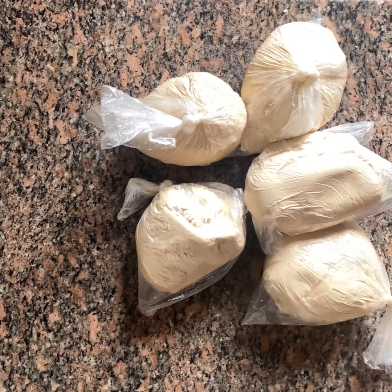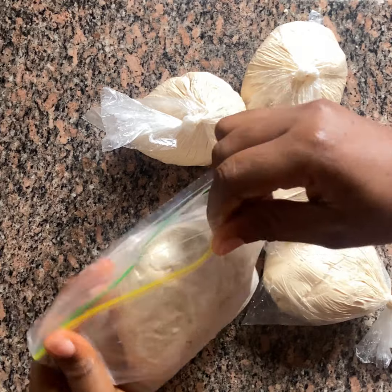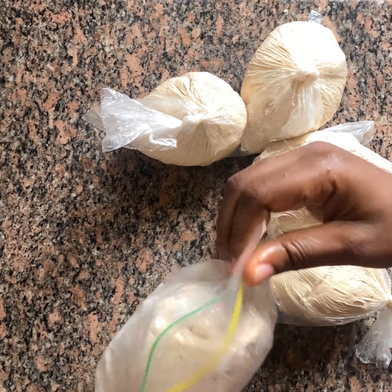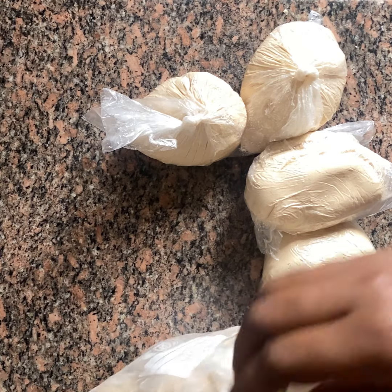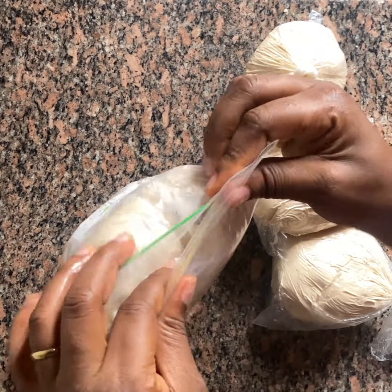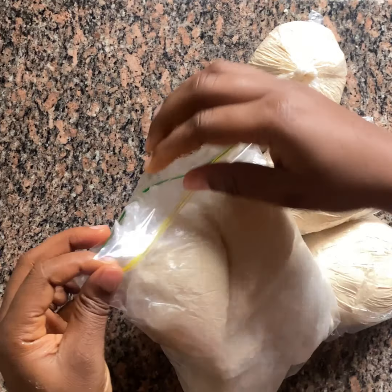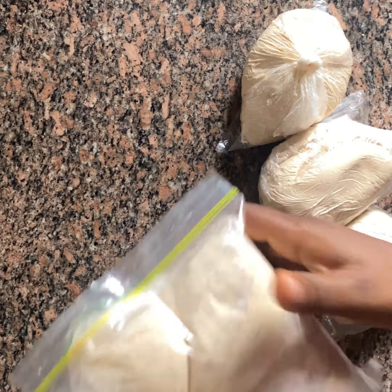Now, this is the part where I pack them. I usually put them in a Ziploc bag as I find this to be very easy and organized. One of the reasons why I love this is because I can easily take it out of the freezer, take out what I need, and put the rest back. So this is very easy for me and this is what I do.